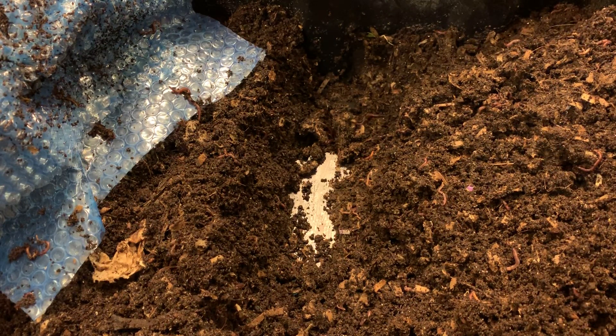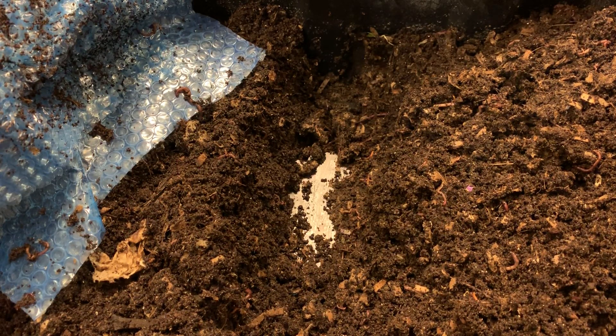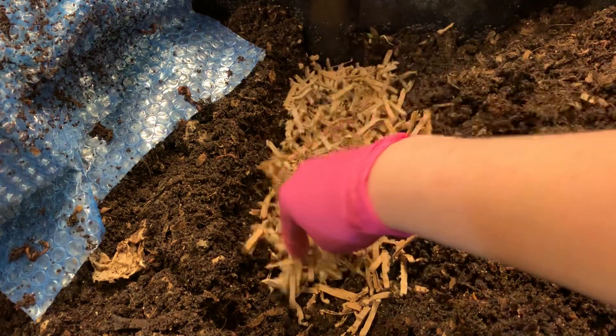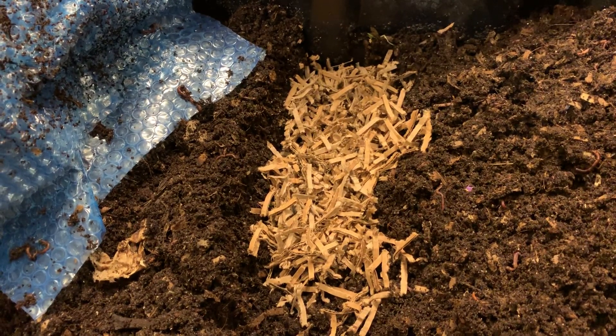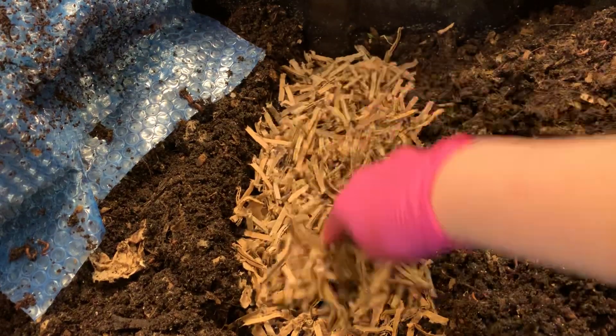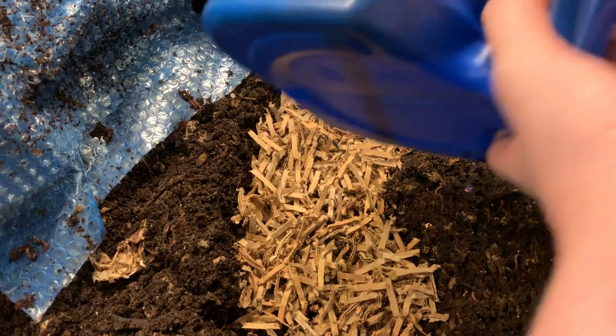I'm going to put a good deal of bedding down because the moisture still feels good, but these coffee grounds have been sitting in a tin and they do have some water in them, so we want to make sure things don't get too damp. Just a few nice handfuls of this shredded cardboard should do nicely.